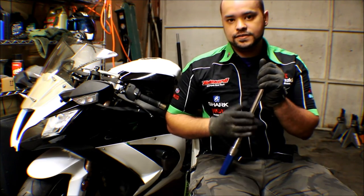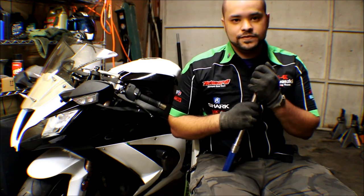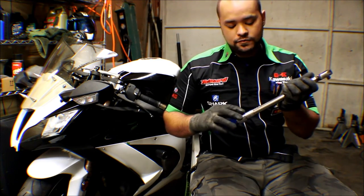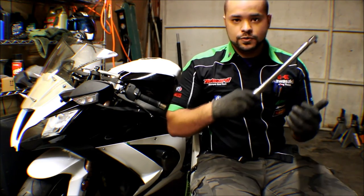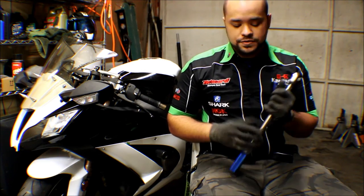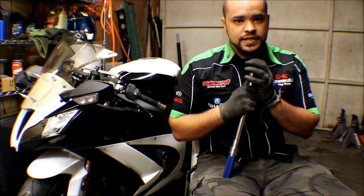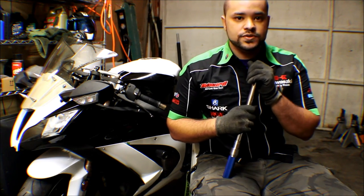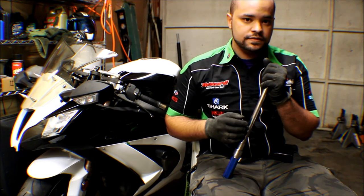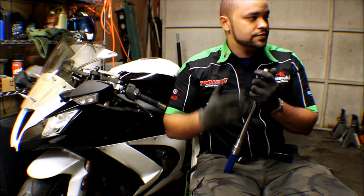Most torque wrenches are accurate right in the center. If you drop it, you either have to replace it or get it recalibrated. You don't want to use this as a hammer. You can't store this at a really high torque — if I were to store this at 100 foot-pounds, it would throw it out of calibration and it would no longer be reliable, and I'd start stripping things. The same thing goes if you set it to the lowest setting. There's some controversy on where to set the torque wrench for storage. What's worked for me is setting it at 25% of the range. This one is 20 to 100 — half of that is 60, and half of 60 is 30. So I set this one at 30 to 33 foot-pounds right around there, and I keep my torque wrenches in spec.